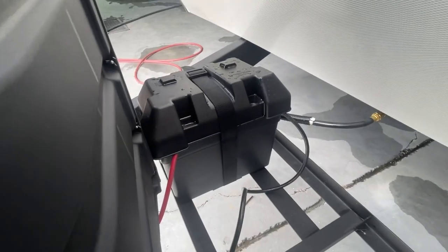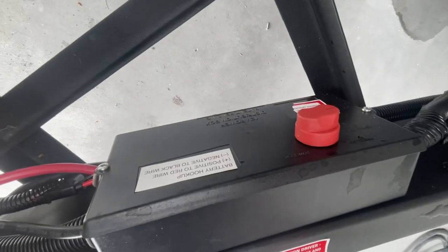We do have a new deep cycle battery here and also a battery disconnect. That actually has to be turned to the on position so we have 12-volt power throughout the coach.